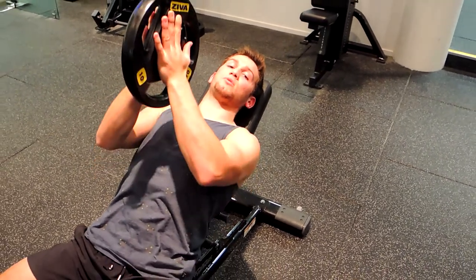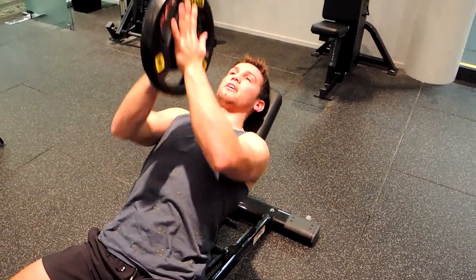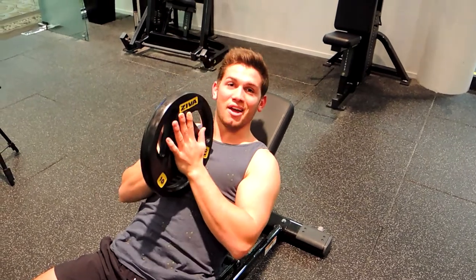That's why we don't use a 20 kg plate — because our finish point will be here and sitting there. That, guys, is the incline plate press.